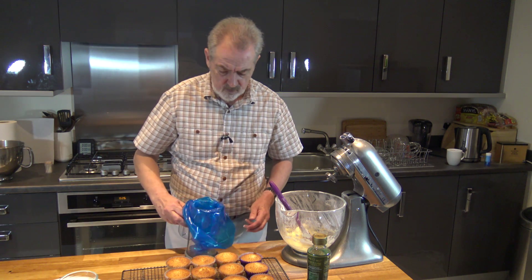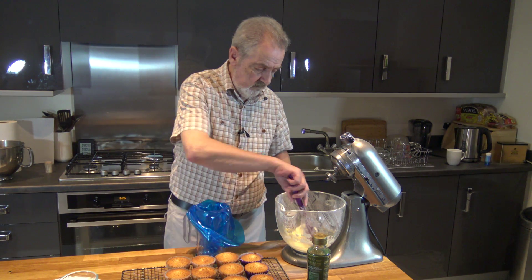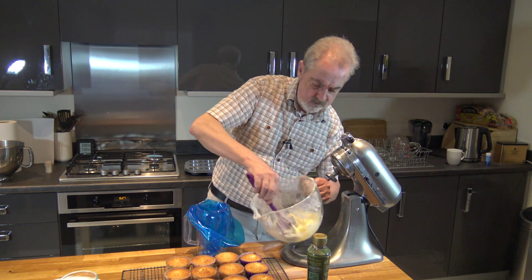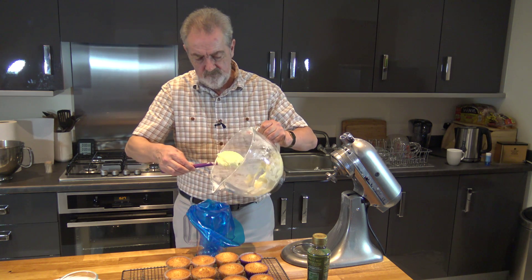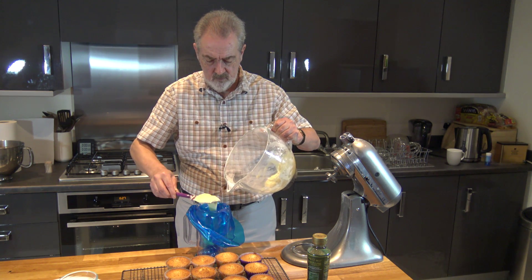We want to transfer that to a piping bag. I've put a star nozzle on this piping bag — it's rather larger than I need but it'll do for what we want.